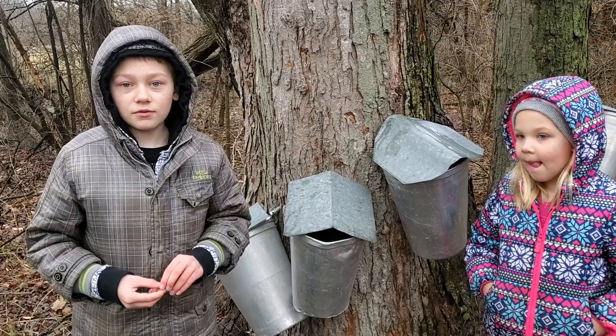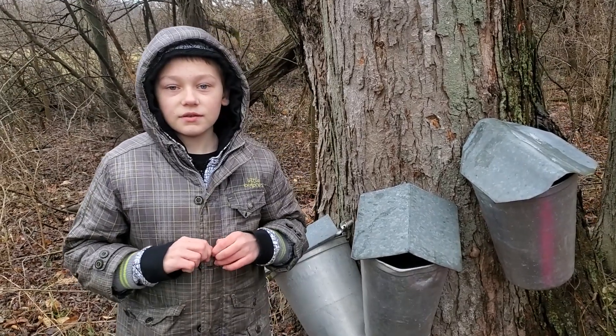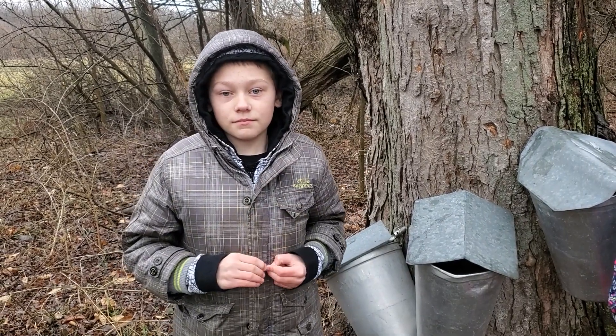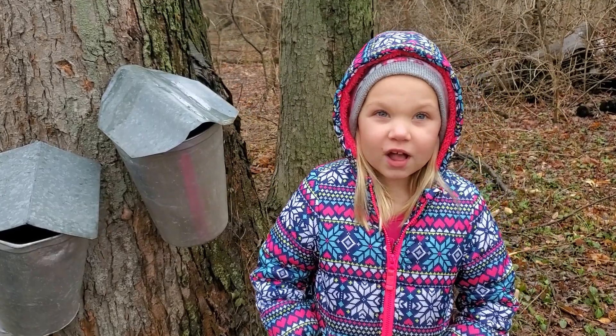In order to collect sap, you need to wait until it is above freezing temperature during the day and below freezing at night. It takes 14 gallons of sap to make one gallon of syrup.